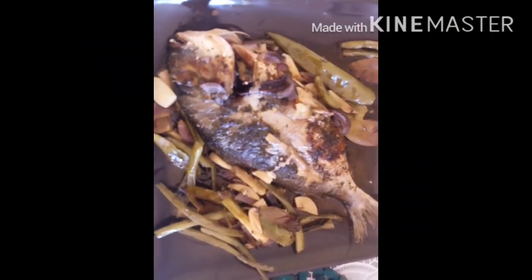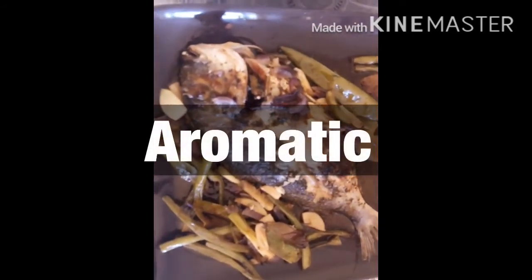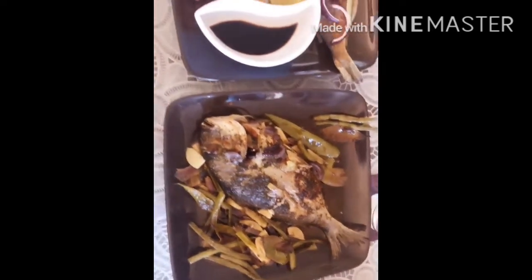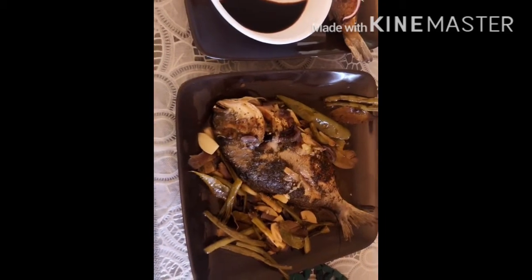Bake — sea brim! Look at that. Smells so aromatic. Aroma! And of course, we're going to have this with rice. Bon appétit, Sophie. Sea brim for dinner.